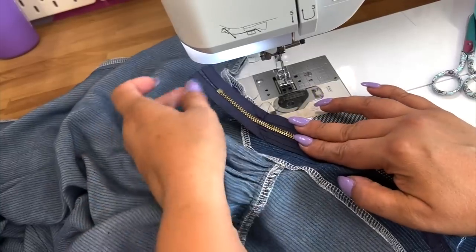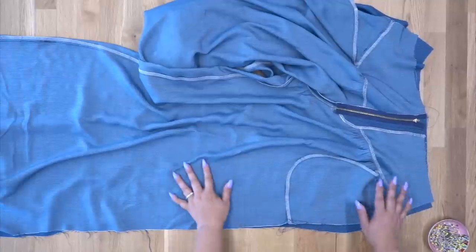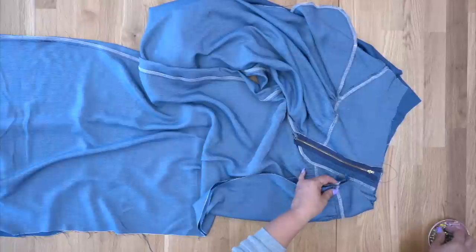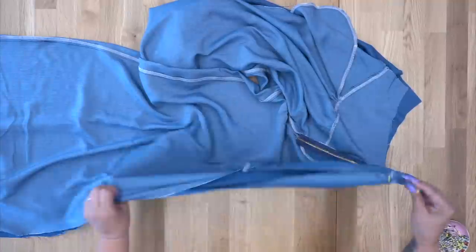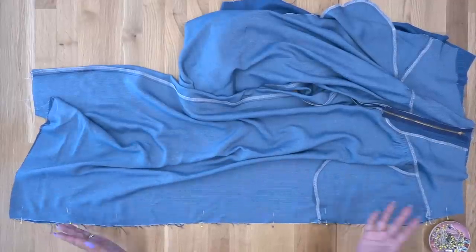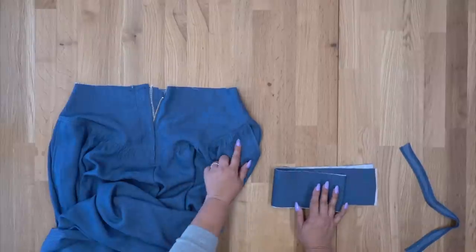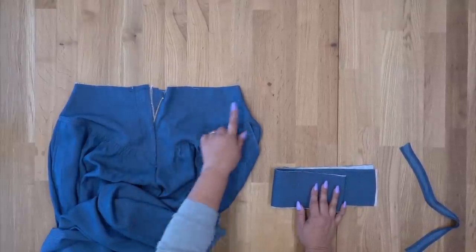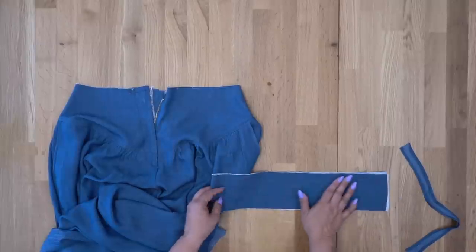Now that we've sewn our crotch, if your zipper is long — for example, I used a 9-inch zipper — you can go ahead and trim some of that off. We're going to sew our side seams, aligning the yoke seams. You also have a notch on the yoke for the side. Pin your other side seams the same way, and using a straight stitch starting at the hem, sew all the way up using 5/8 inch seam allowance. Now that we have our side seams sewn, this would be a good time to try the pants on. Make sure they fit comfortably at the waist — I ended up taking in mine about a quarter inch on either side for a nice comfortable fit. Do that before you attach your waistband.